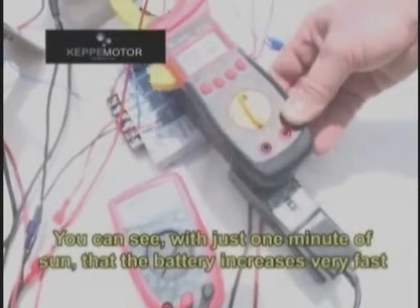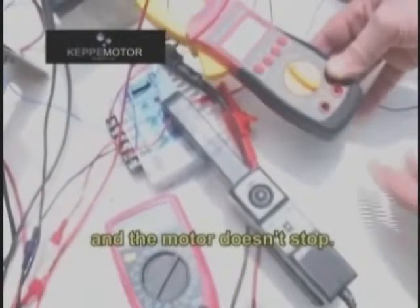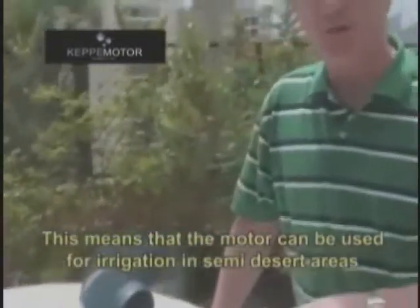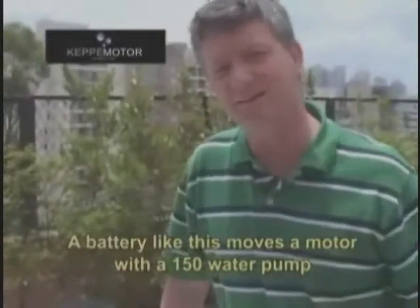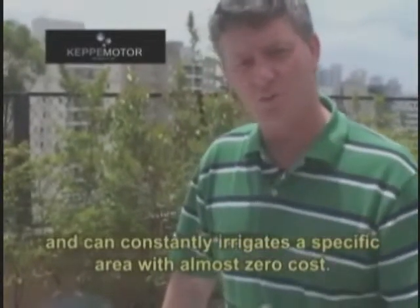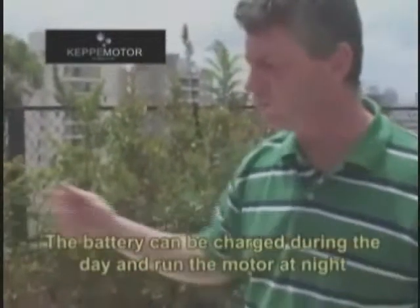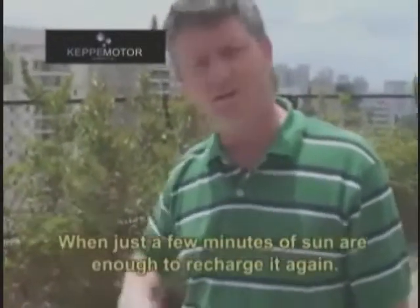You can see with just one minute of sun the battery increases very fast and the motor doesn't stop. This means that the motor can be used for irrigation in semi-desert areas like the northern region of Brazil. A battery like this can move a motor with a 150W pump and constantly irrigate a specific area with almost zero cost — only the cost of the solar cell and a battery. The battery can charge during the day and run the motor at night, until the next day when just a few minutes of direct sun are enough to recharge it again.